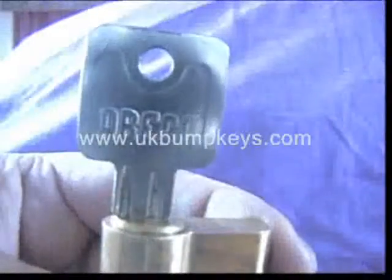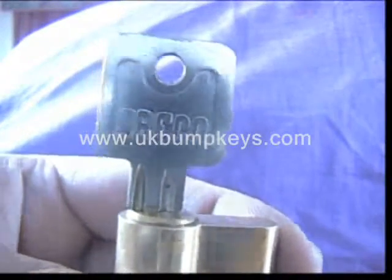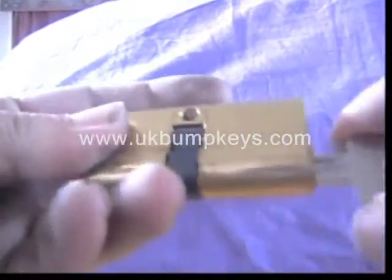What I've got here is one of them, a Beko or something lock. The lock itself isn't branded. It's a five pin — just to show you that it's working.